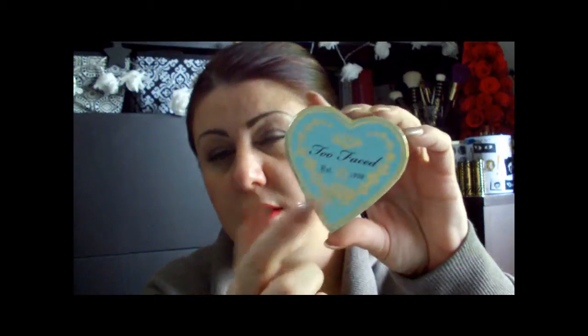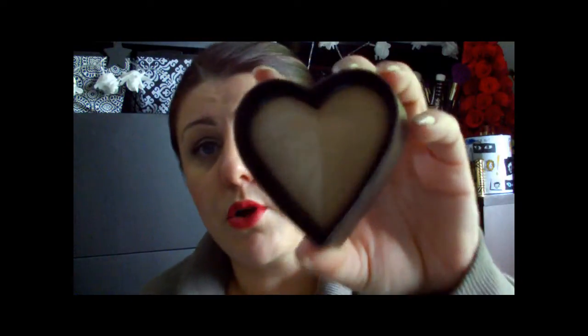Next, from Too Faced — they came out with the new Sweetheart Bronzer. And this is the Bake Luminizer Glow Bronzer, this is the cardboard box type. They do have blushes that look like this, but they released the bronzer which comes in two shades, basically. One part is lighter and then the other one is darker. And they also released a new shade for the blushes, but that I wasn't able to find, so unfortunately I didn't get a chance to pick it up yet.